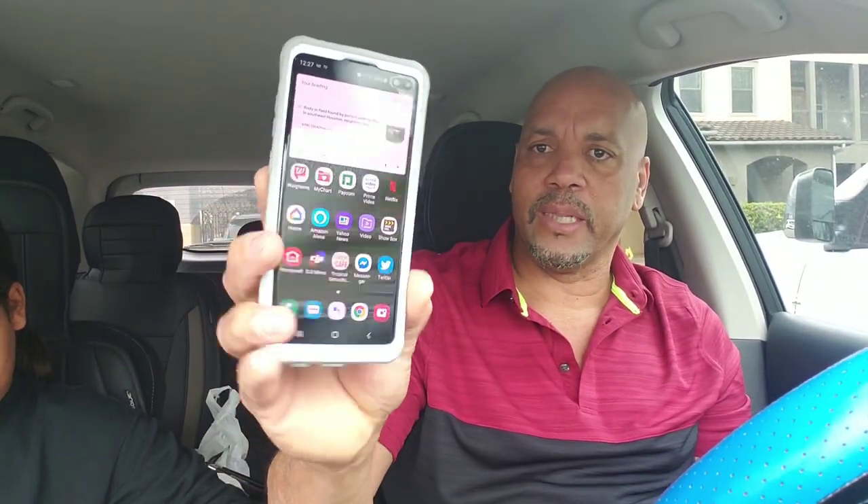And then the white and gray TPU — look at the instructions — just like that. And push it in. Boom. Feels nice and secure in hand. Feels really nice and secure. Looks good.